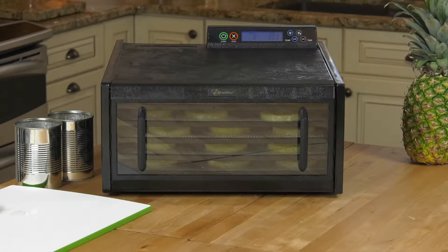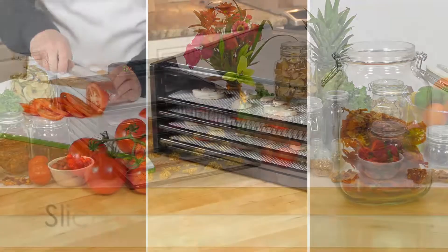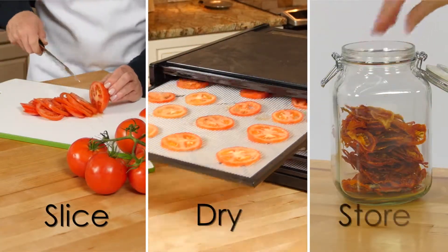Dry food at home with Excalibur Dehydrators. Preserve fruits and vegetables naturally. Simply slice, dry, and store.